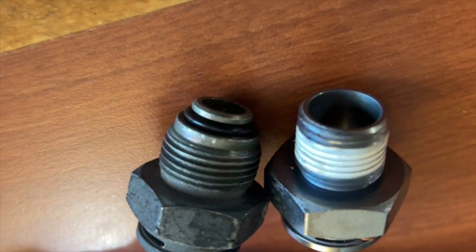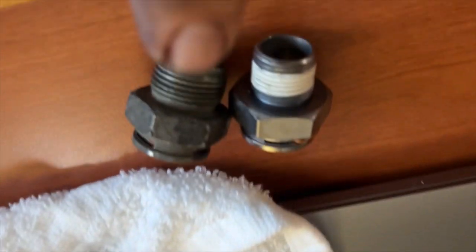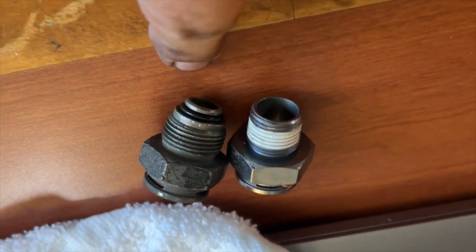Well, unfortunately the thread sizes are different, so I'm gonna have to go get one that is the same size as that one.